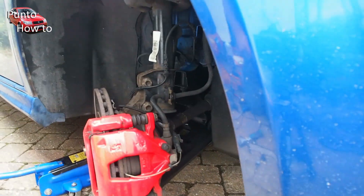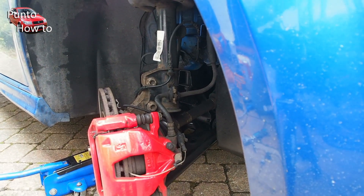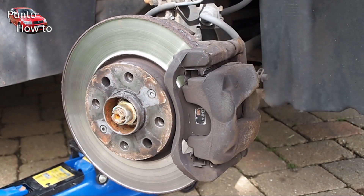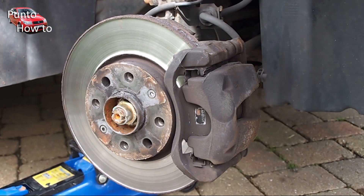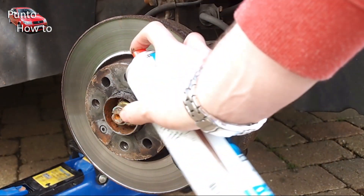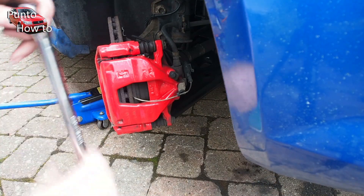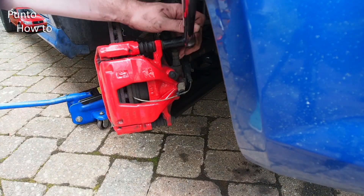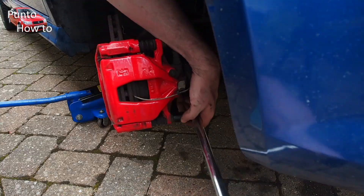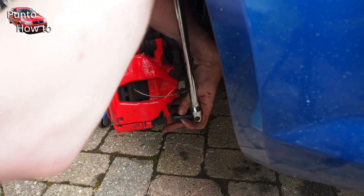As you've probably noticed, because this is the sporting model it has bright red painted calipers. This was done by Fiat in the factory. It's worth noting though they're not much different from the calipers on the normal Grande as shown here. I removed the two bolts from the carrier top and bottom. This holds the caliper onto the back of the carrier and allows me to then take the caliper away leaving the pads and the carrier in place.